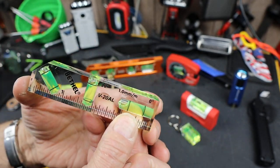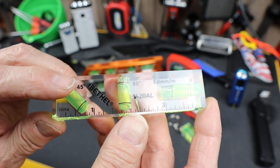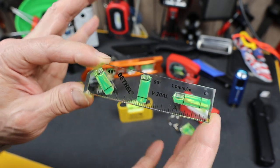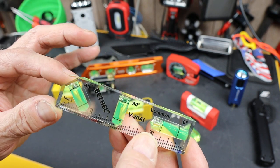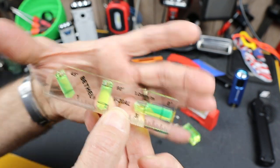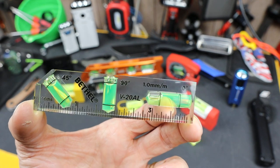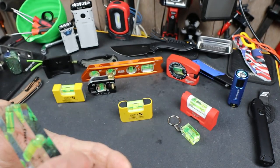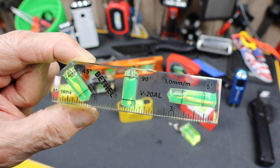This thing here is about $13 or $14. Bethel actually makes a handful of small transparent levels. There are a couple of different double bubbles and then some other shapes. This looked like the most practical for what I was interested in. But I thought I'd bring this to your attention if you haven't seen these transparent levels, because they are pretty cool.